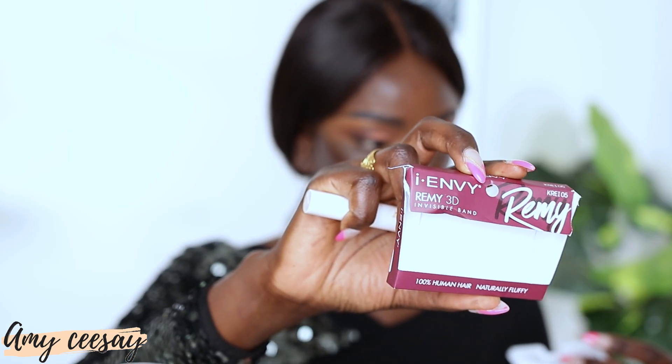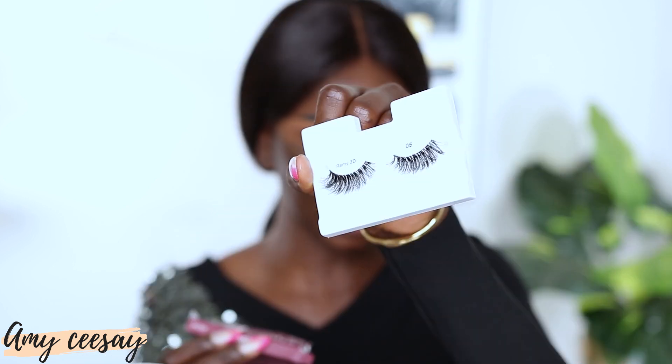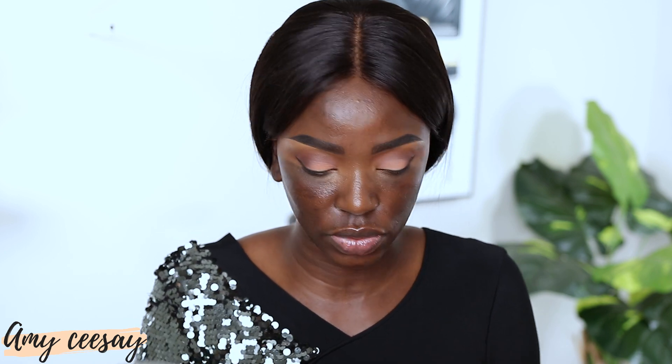For my lashes I'm using ones I got from the beauty supply store — the brand Eye Envy, style Remy 3D lashes. It literally looks just like the Demi Wispies, so you can use those instead. You don't even have to use false lashes — just wear a ton of mascara and call it a day. While the lash glue dries, I'm going to prime my face using the Tatcha Silk Canvas Primer.